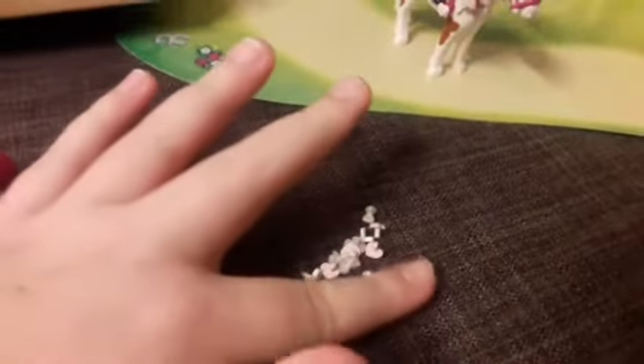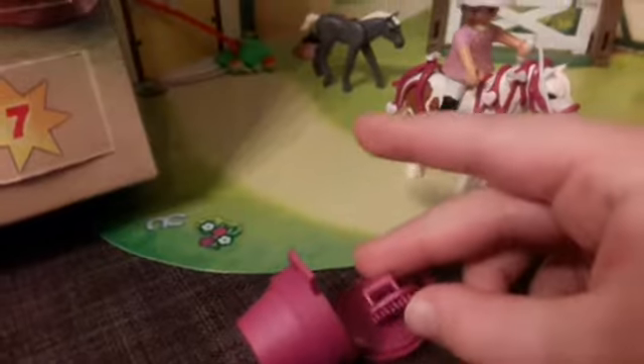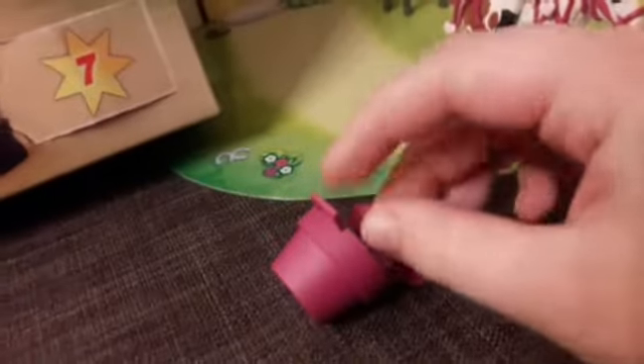It does come with extra pieces, I guess if you lose some of them. But also so we can put them in this little box here, and now we can close it and keep them nice and safe. I also put the grooming brush in there — it's the exact same magenta color as the box, so since we have a little extra room, we can put that in there too.